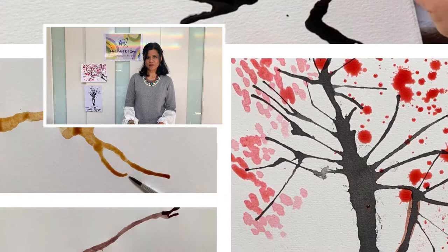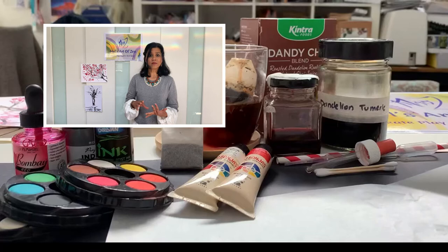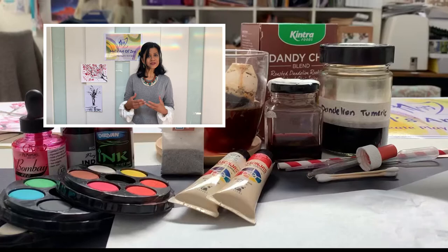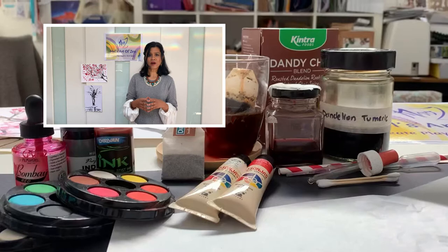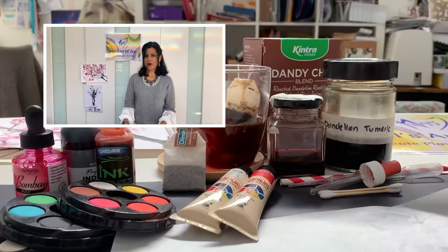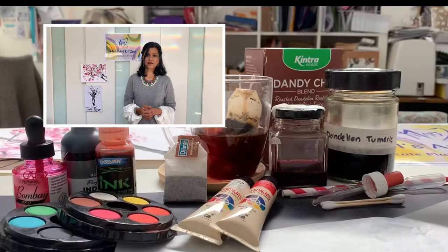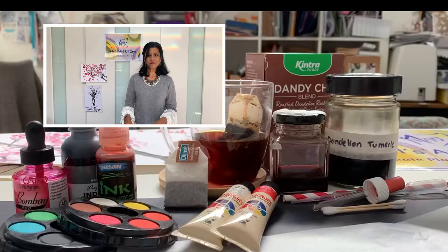We can work with a number of different types of mediums. Mediums we'll be using include paints if you've got some paints at home, or inks if you're someone who's already quite creative. We're also going to use some natural stains and teas, because they're things you'll mostly have at home, so you don't have to go out to the shops to buy anything specific. You can work with basic art paper, drawing cartridge paper, or even photocopying paper — that's fine too.